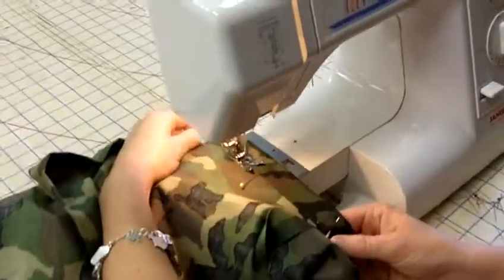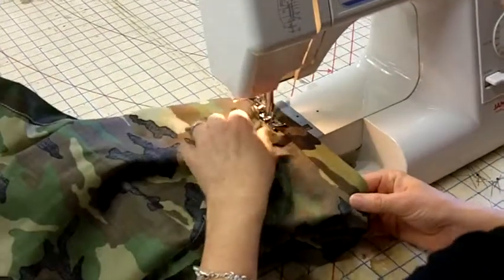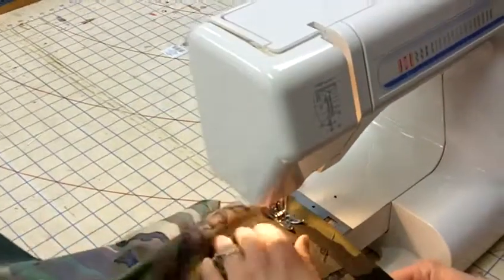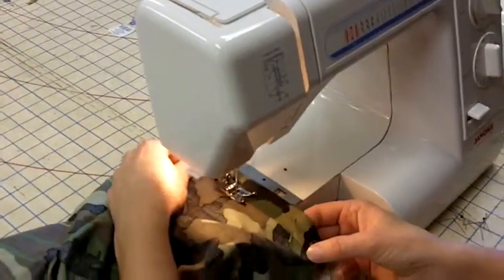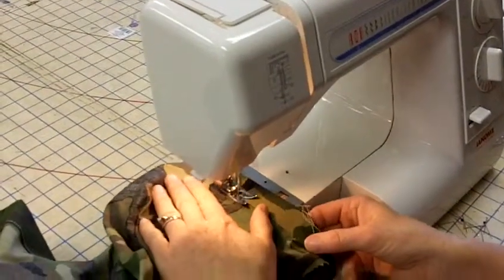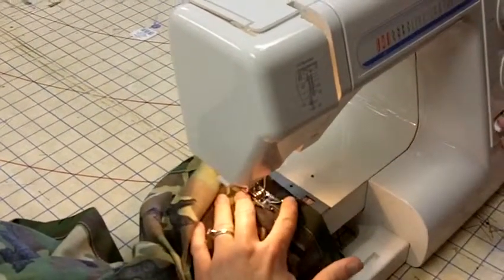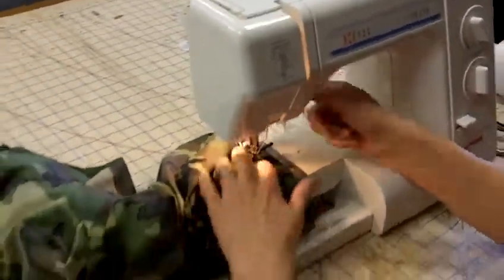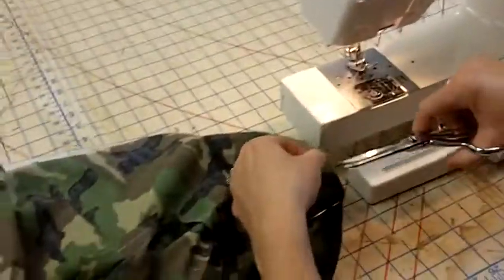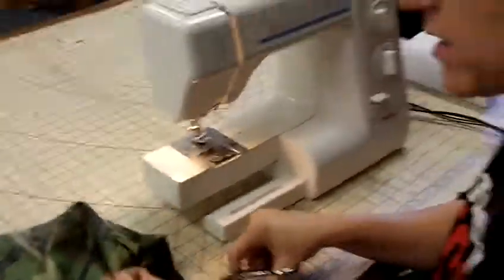Alright, so you're going to sew all the way around, and when you get to the end, you want to make sure you backstitch. The very last thing you'll need to do before you turn your shorts in and before you're totally done is clip all these loose, tiny threads.